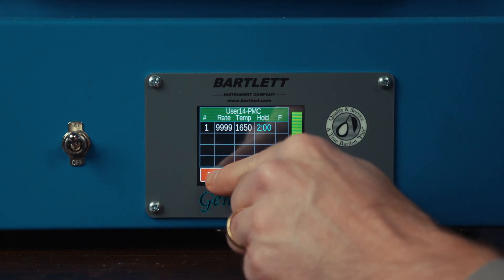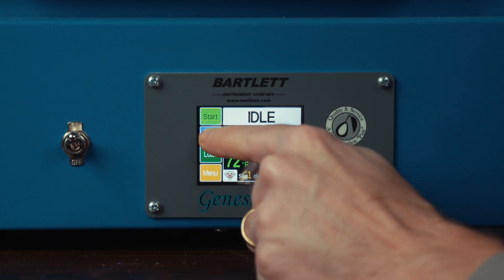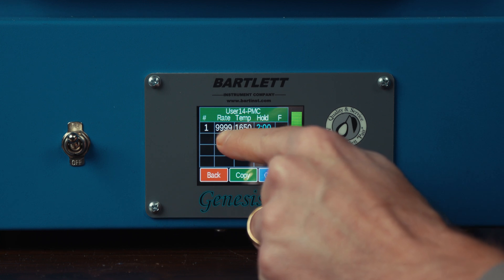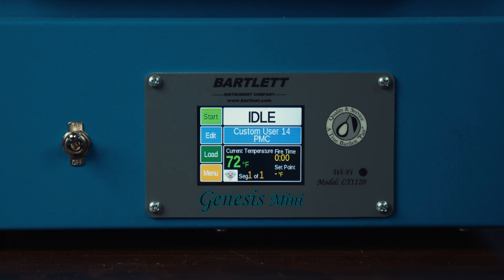Once you're ready to fire this program, you hit the back button. If you want to review, you can always hit the edit button to see what values are in that program. And when you're ready to fire, hit the start button.